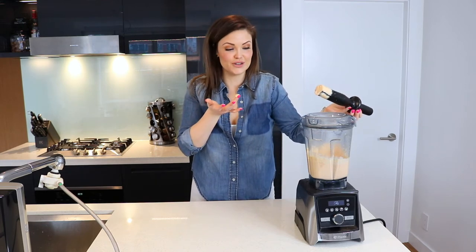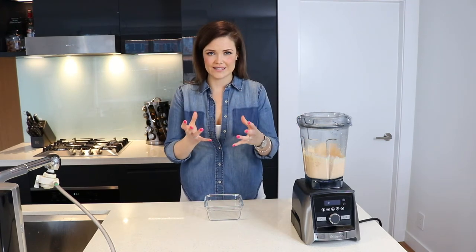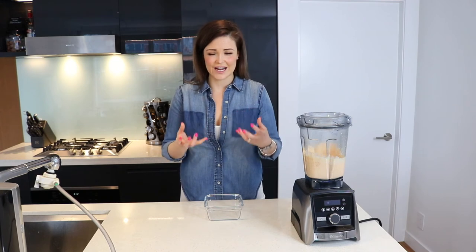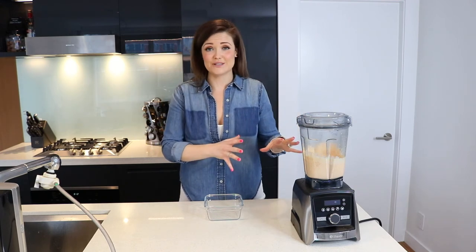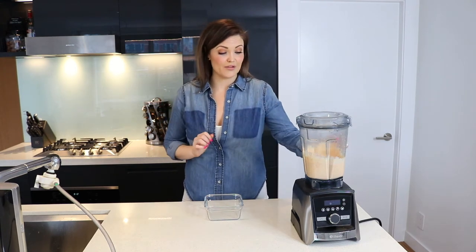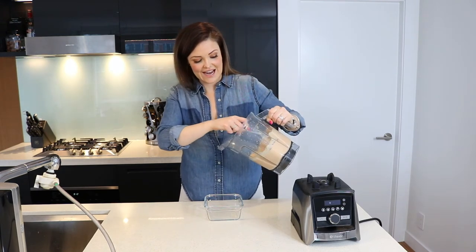At this point you can taste it and see if you want to add anything. It's really, really good! A lot of people will put their vegan cheese into a cheesecloth to take out some moisture and make it more of a firm, cheese-like texture. Personally, I don't care — I just eat it as is. But if you'd like, do the cheesecloth thing. I just take it right out of the Vitamix, put it into a glass container, and it's good to go.